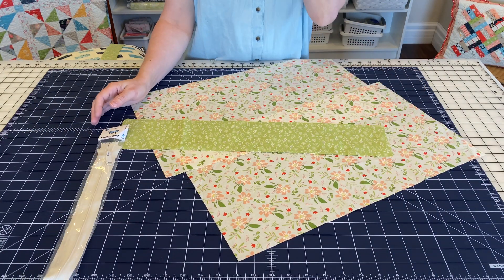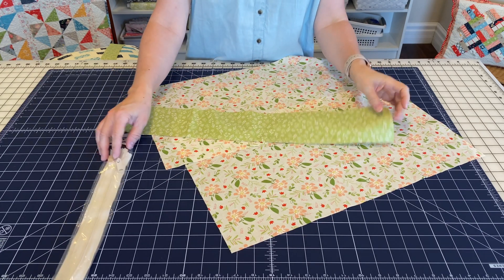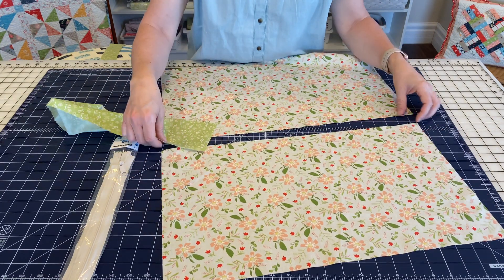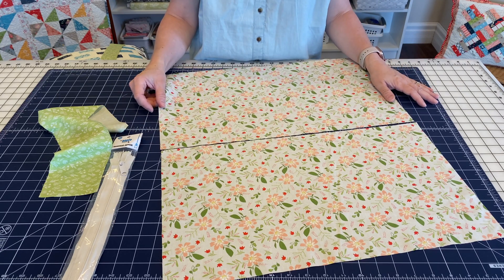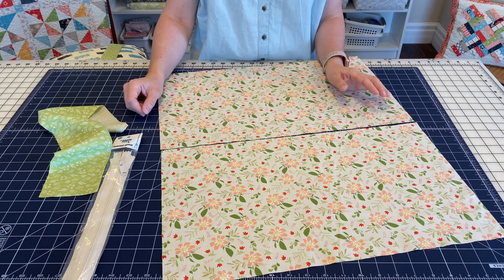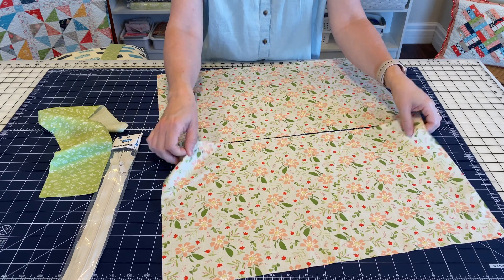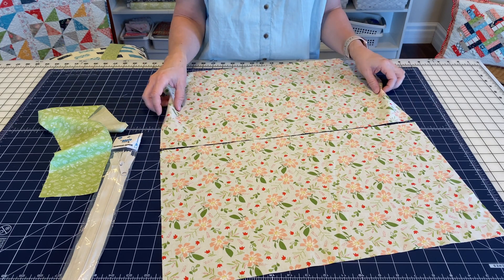What you're going to need to make a zipper pillow back is three different pieces of fabric and a zipper. I have a formula for the fabric rectangles on the back: I take the size of the pillow I'm making — in this case a 20-inch pillow — cut that in half, then add at least an inch. So 20 divided by two is 10, add an inch is 11. These are actually 12-inch sections; sometimes I just add a little extra because I'd rather have it too big than too small.